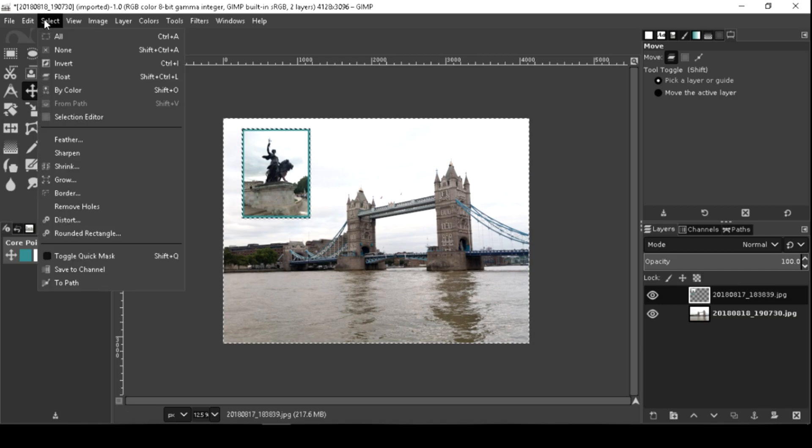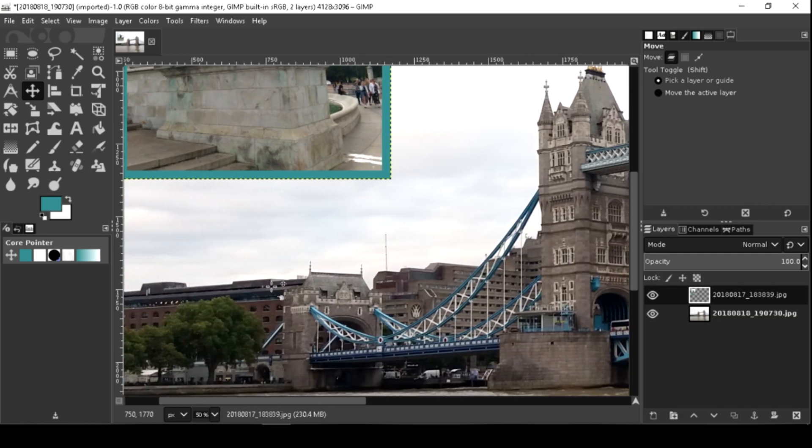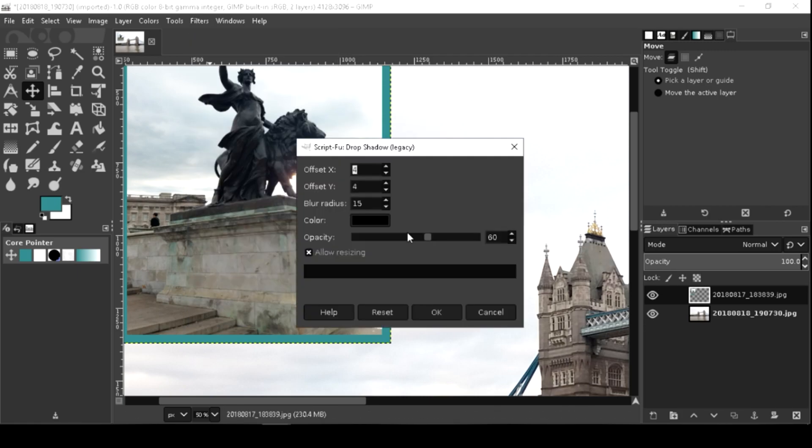Select this photo and I'm going to add a shadow. Go to Filters, then Light and Shadow, then Drop Shadow.